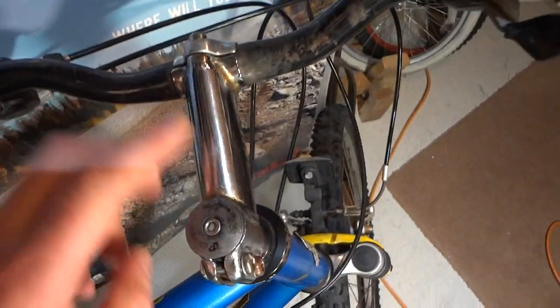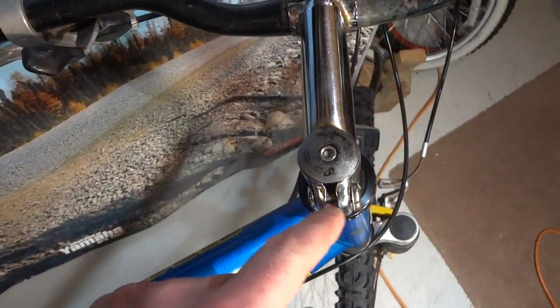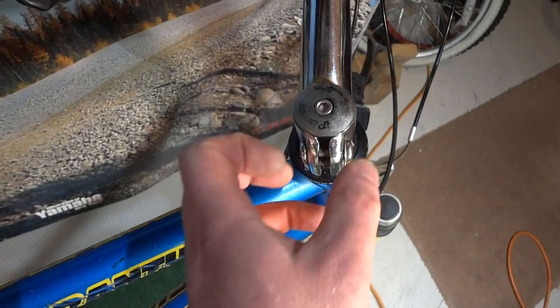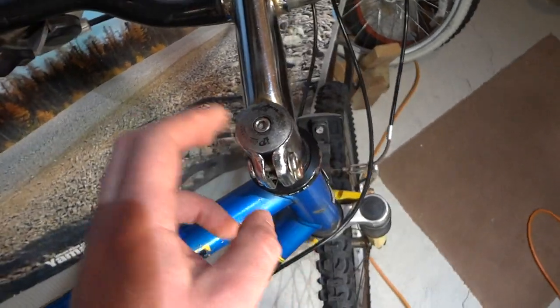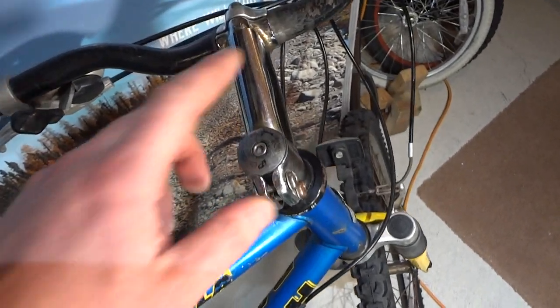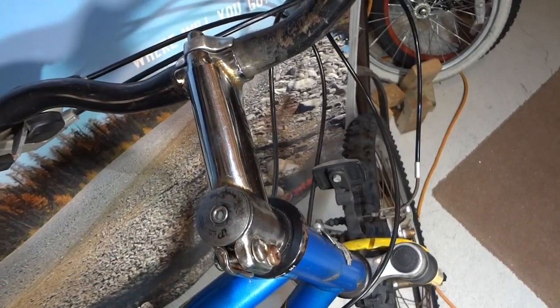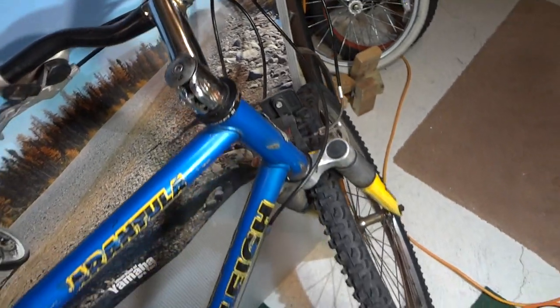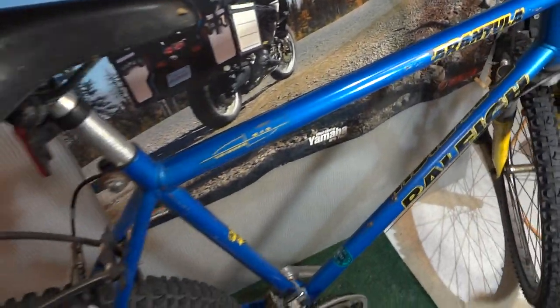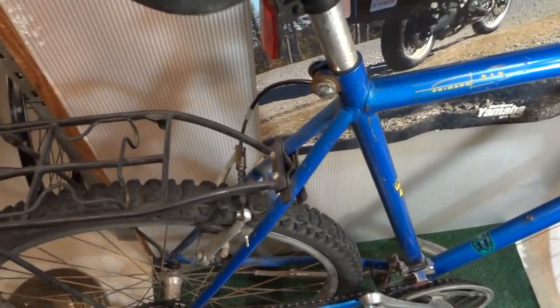I had to replace the handlebar and the stem — the bolt actually broke inside because the old style was a weaker design. This new style is more solid, even though it's from a cheap bike. I was about to sell this bike but I sold a different one, so this one I might keep.